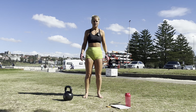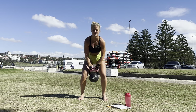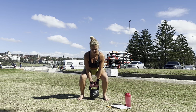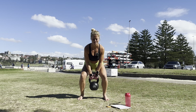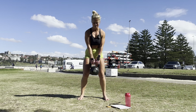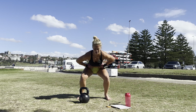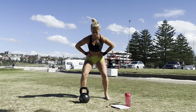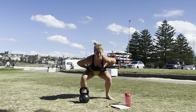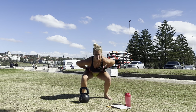Breathe, you can do this. Three, two, one, we go again. Squats — one through ten. Jump — one through ten.